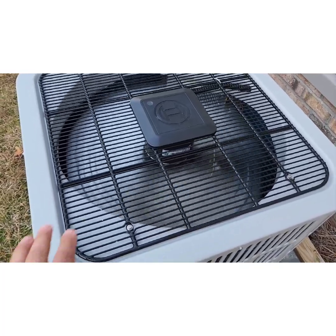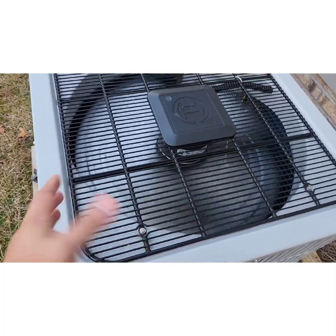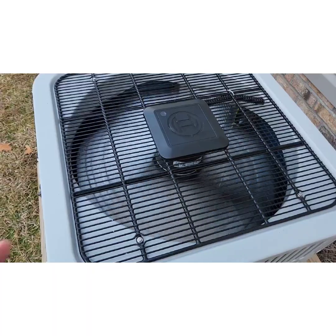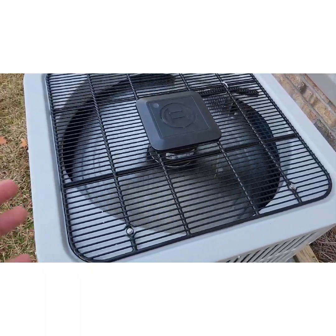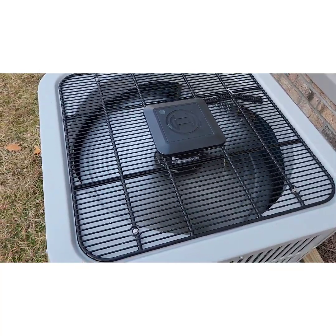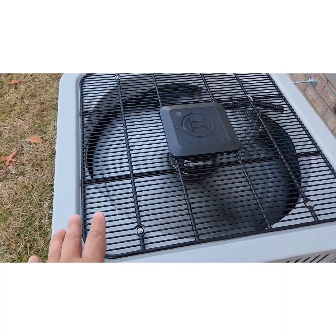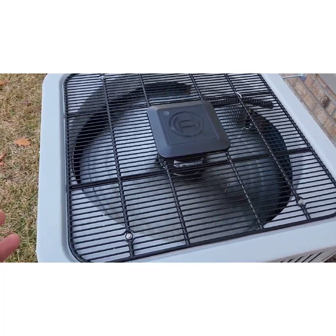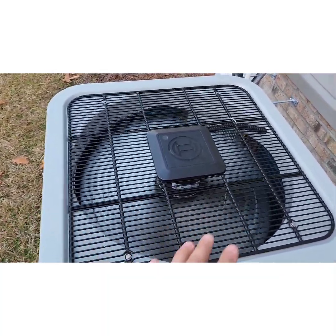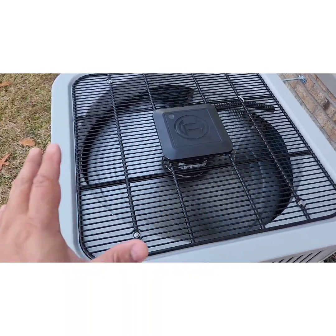Another reason to talk about putting the suction temperature probe on the suction line — which requires taking the condenser fan grate or the top off the unit — is that typically on these jobs, you're going to have to take the top off anyway. There's going to be debris down in there, whether you're on a maintenance or a service call. Either way, you're going to want to inspect components down in there, so we are not adding an unnecessary step by asking you to grab that suction temperature, because you're probably going to have to do it anyway if you're doing a good job for the customer.